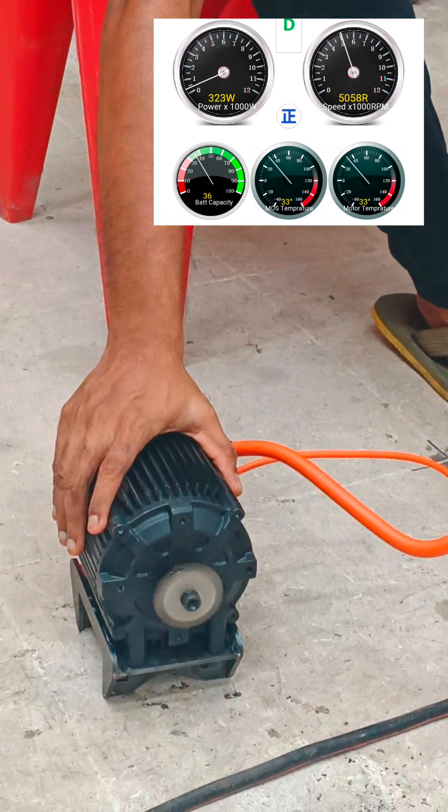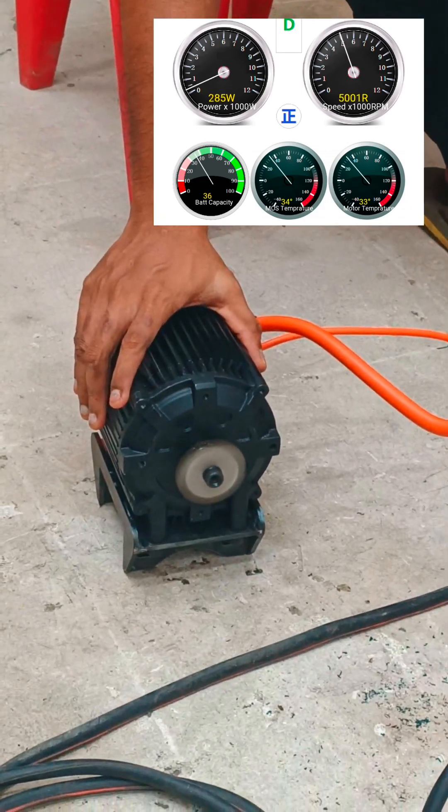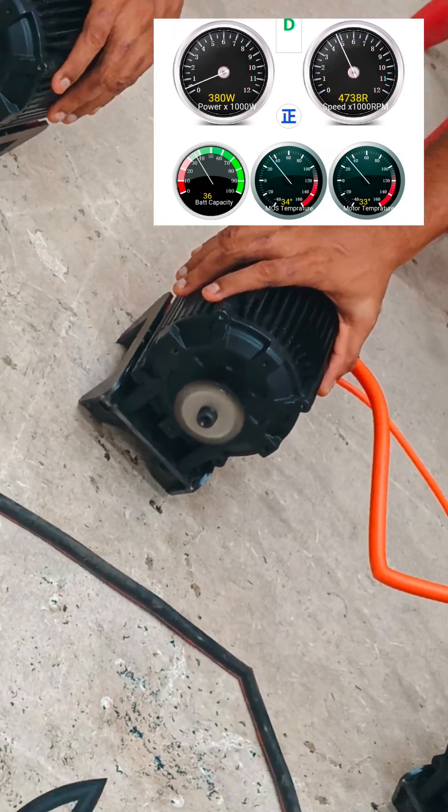Rated at 5,000 RPM and maxing at 8,000 RPM, motor-to-engine RPM matching is almost perfect.